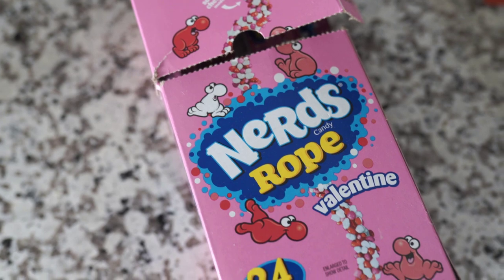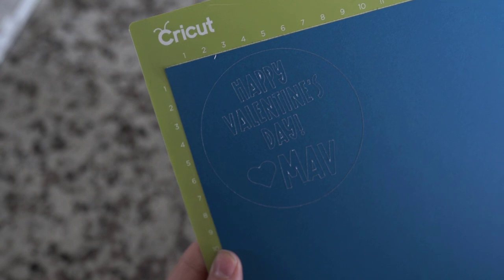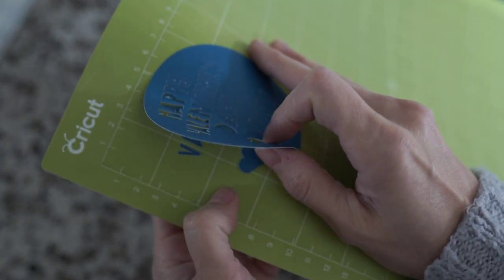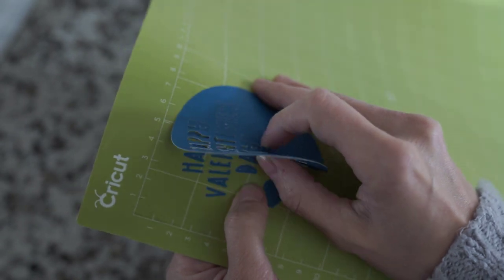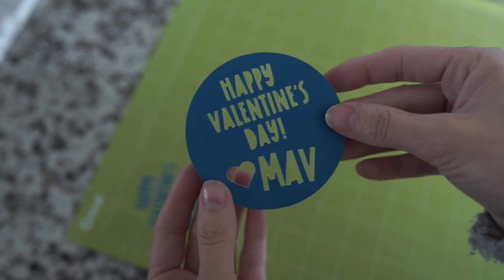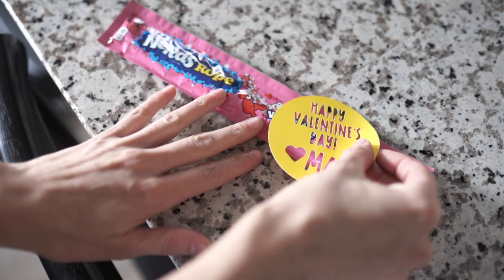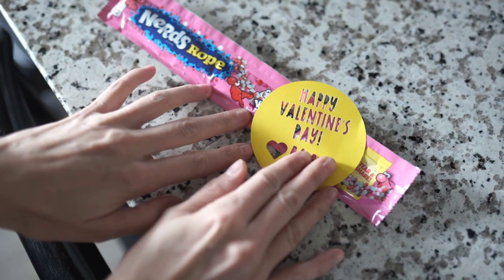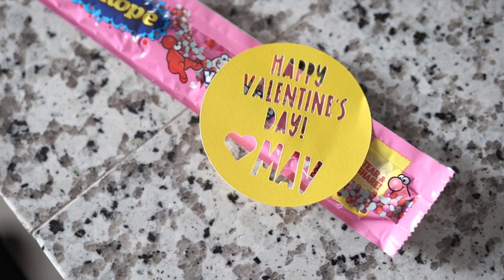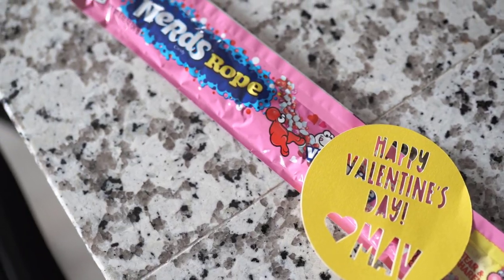For my other son, he wanted these Nerd Ropes in Valentine's colors for his class. So we just did a simple text cutout — I will leave this exact project link for you guys below. This is super simple and you can do it in less than 10 minutes. It's such a cool custom look, and I just put some double stick tape or a glue dot on the back and it sticks right to the Nerd Rope — because they really want the candy anyway, right?